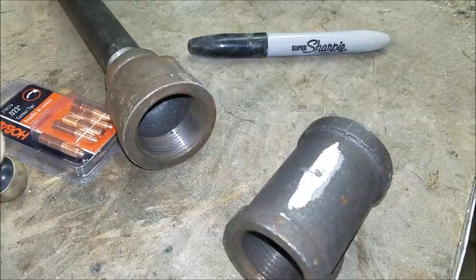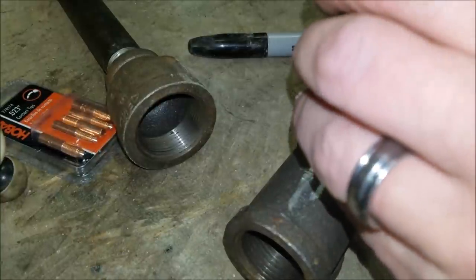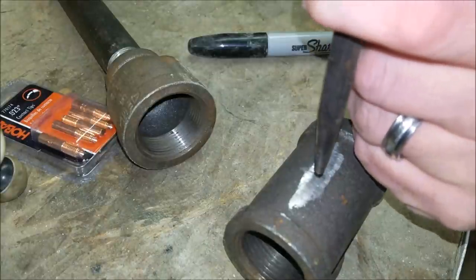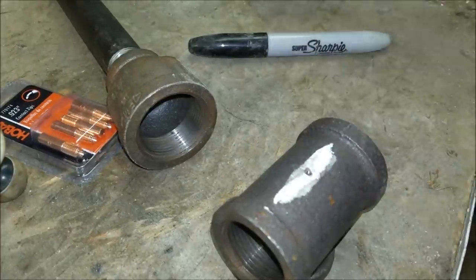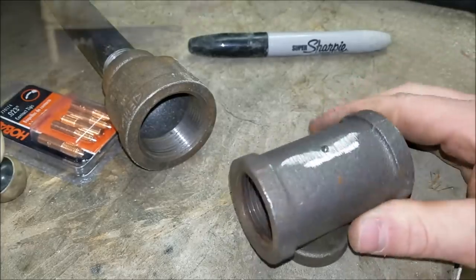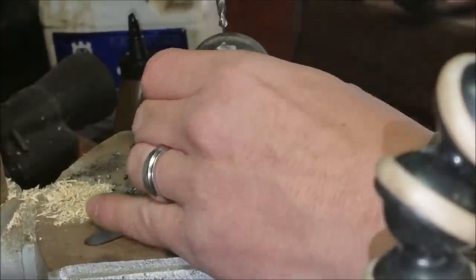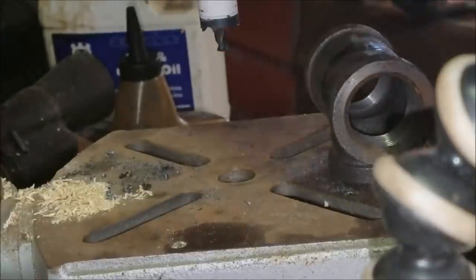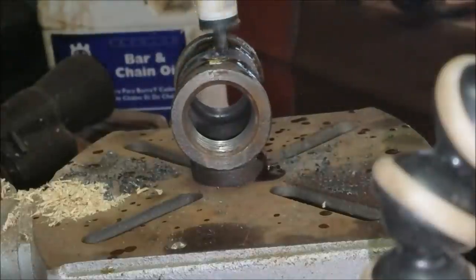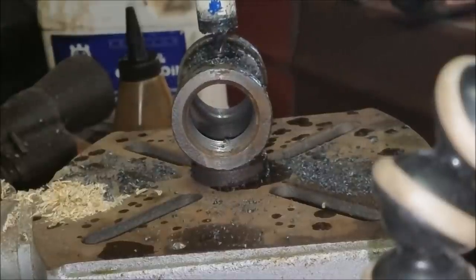Now we'll take our center punch — just eyeball it and get it close. When you guys do this, always pull your punch back out before you strike it a second time or it will bounce on you. Got a little spot. I always drill a smaller pilot hole before going to the bigger hole. Add a little cutting fluid to make it easier, then switch over to our three-quarter-inch spade bit and start to drill it out. Add a little more cutting fluid — big mess, but I'd rather clean up a mess than dull a bit.